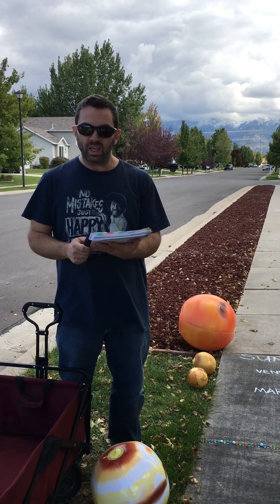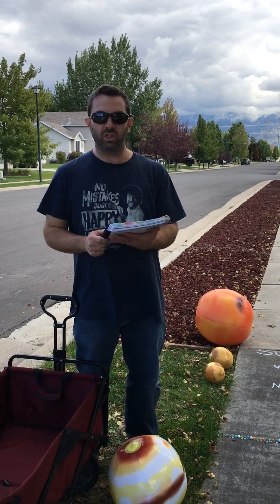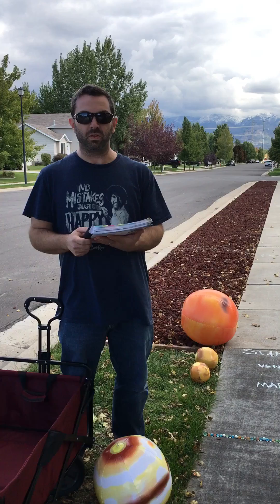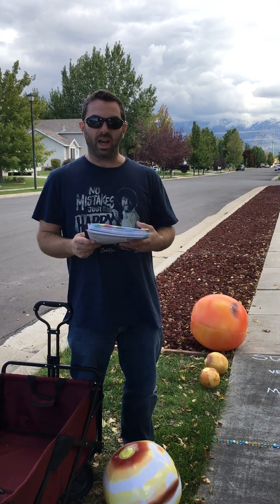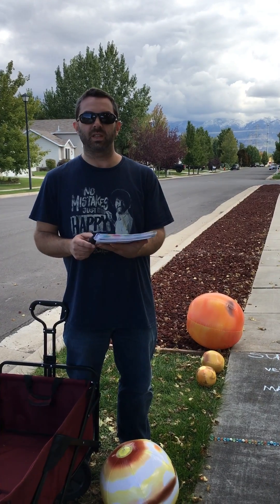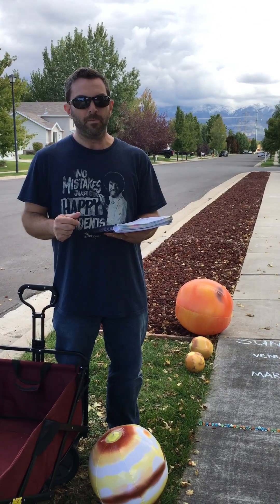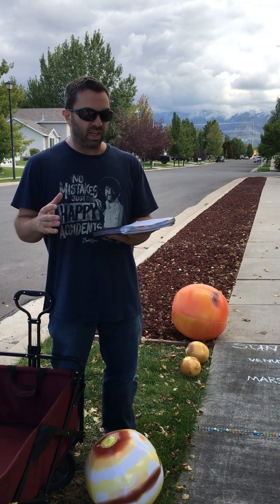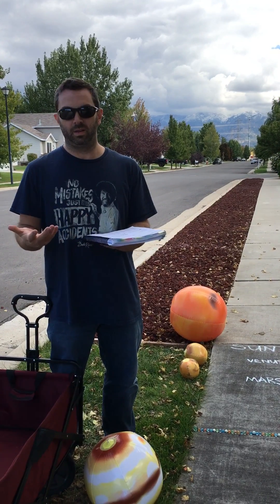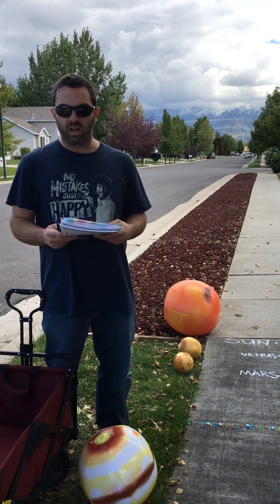Hi, this is Cycle 2, Week 8 Science: the Proportional Solar System. This is a demonstration that you need a large space. They recommend doing it outside, and I definitely think if the weather is nice, that is a great way to do this demonstration. This is a super cool demonstration because it helps students begin to understand the vastness of outer space — really looking at the confines of our solar system, which is just one small part of the universe that God has made.